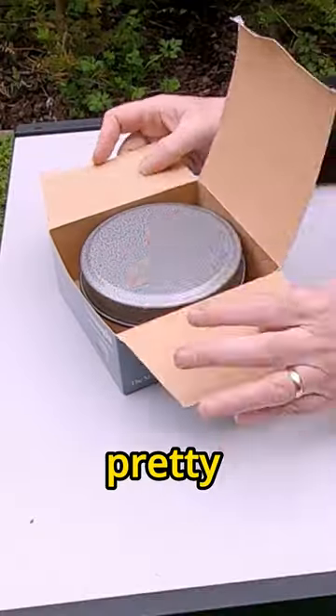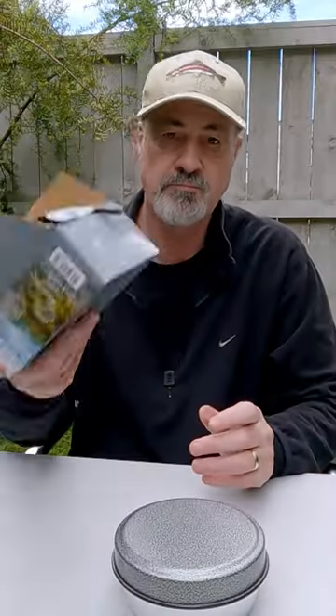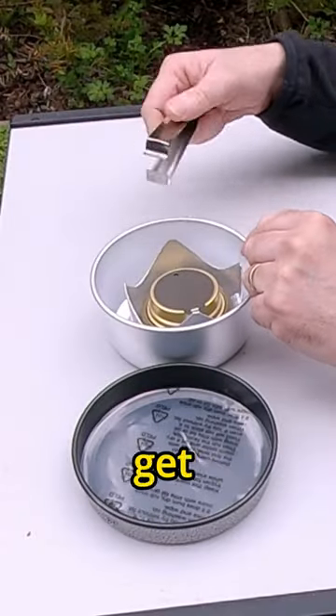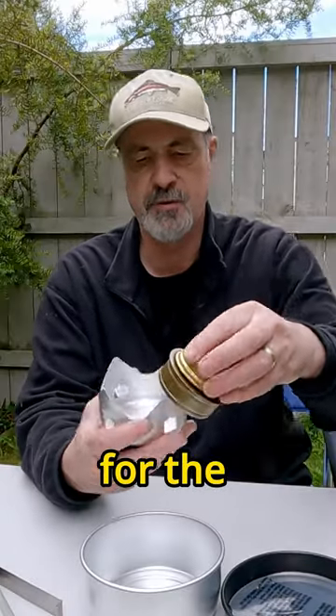Trangia Mini. It's a pretty simple box, nothing much in it, just the cook set. What you get inside is the pot gripper, a burner, and a stand for the burner.